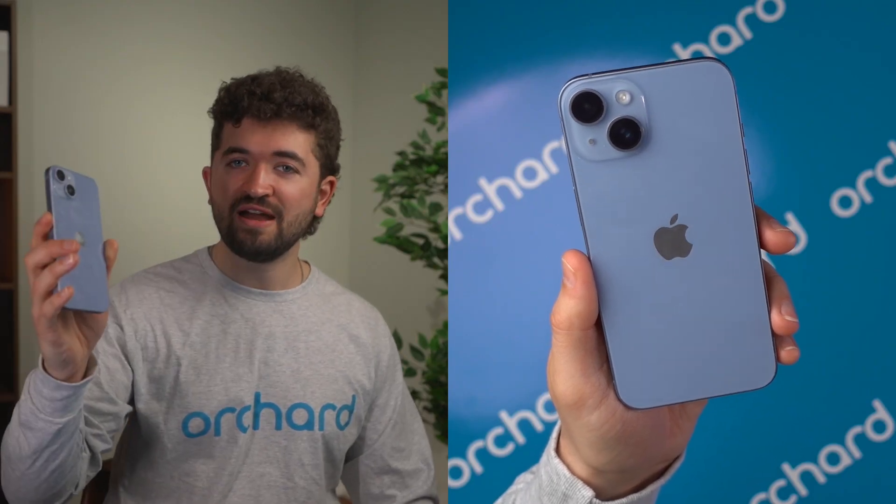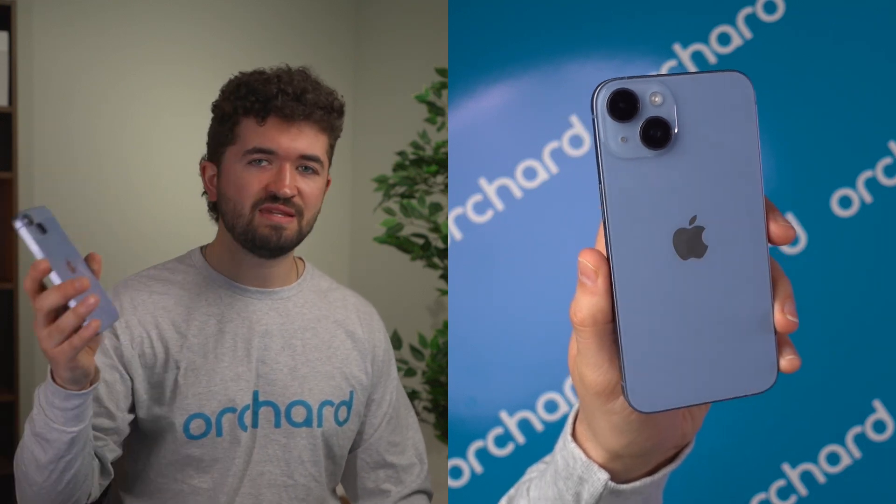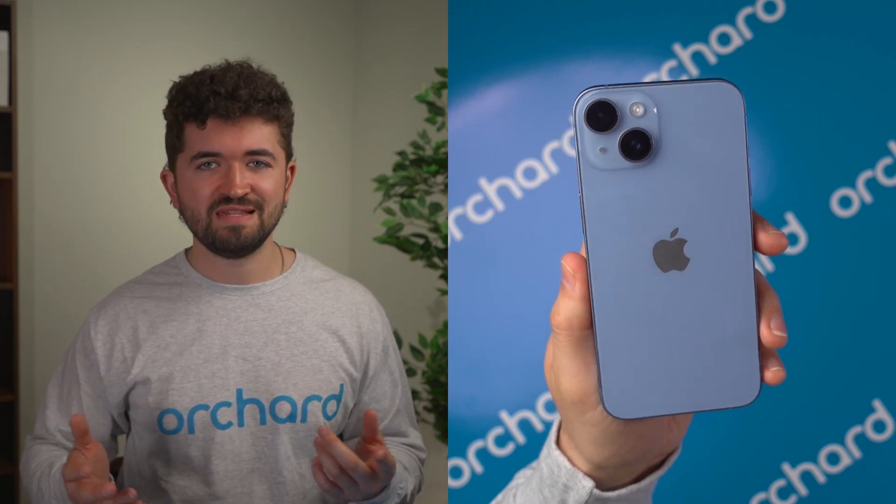Why, you ask? Because of something called Activation Lock. This security feature keeps your iPhone linked to your Apple ID, preventing anyone from erasing your iPhone without your Apple ID or password, setting it up as a new device, or turning off Find My iPhone without authentication. So if you just erase your iPhone without doing any of these steps, the new owner won't be able to use it.